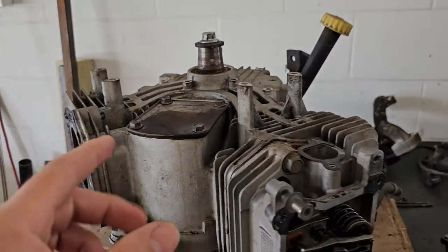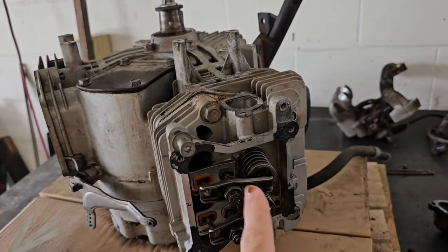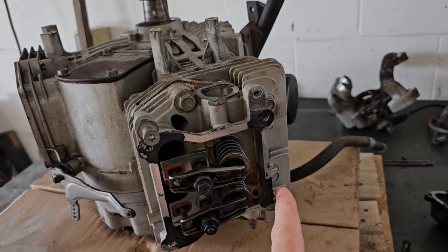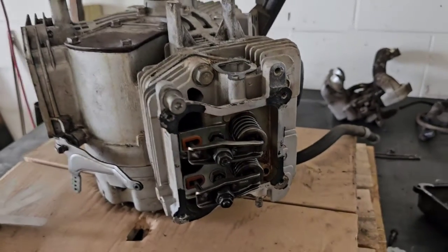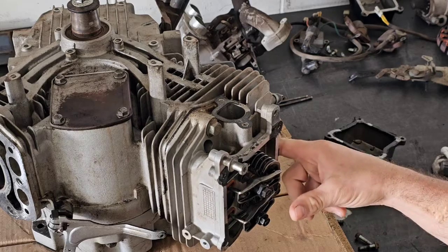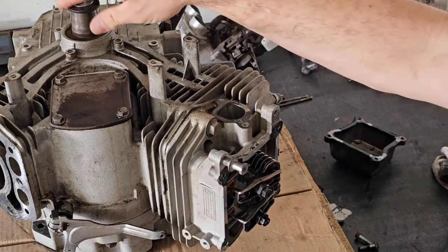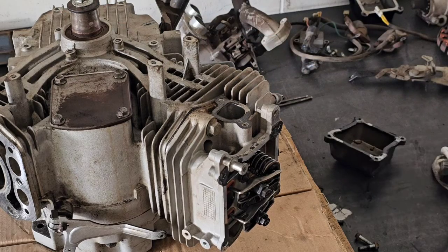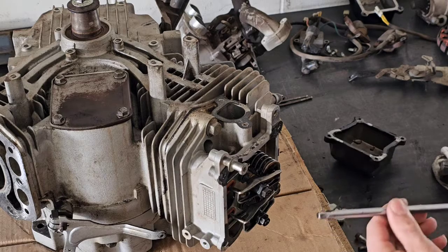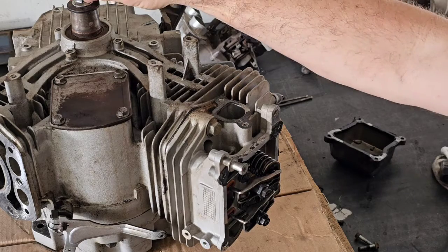First thing I would recommend is to remove both spark plugs. Then you're going to want to be able to rotate the engine, because we need to get each cylinder you're doing to top dead center. The reason to remove both spark plugs is that way you can rotate the engine without building up any compression, and you're going to need to be able to determine when the piston is at top dead center.